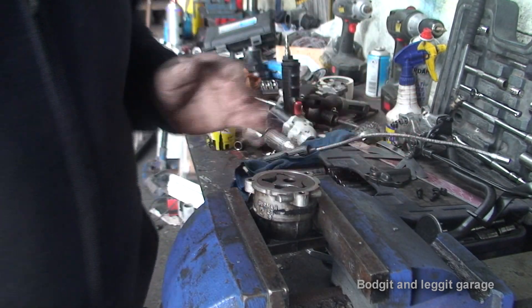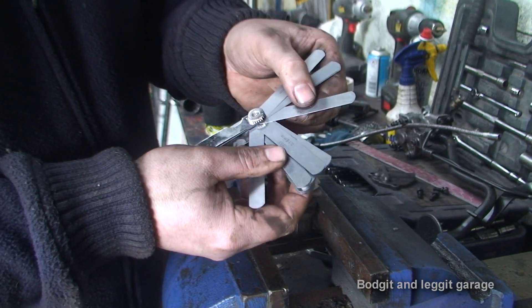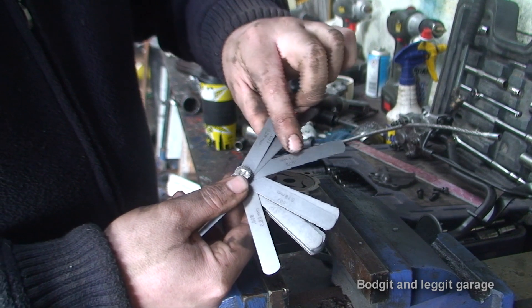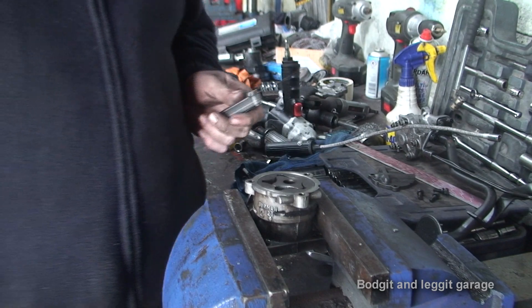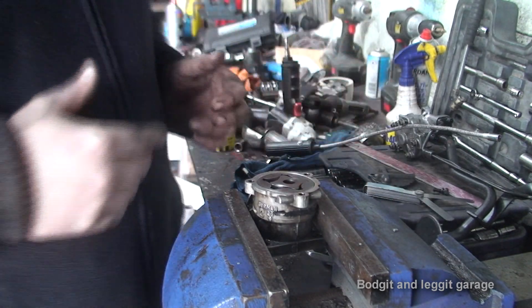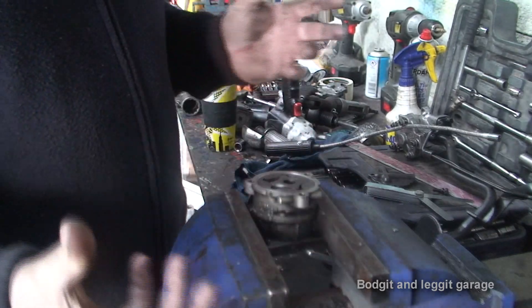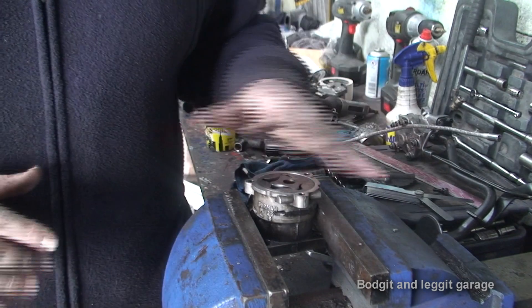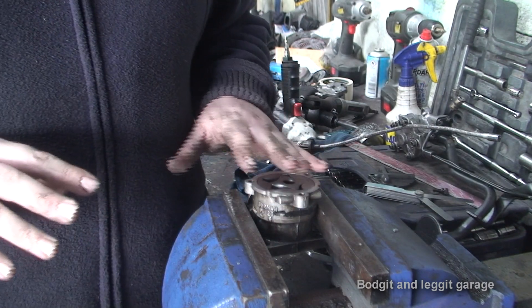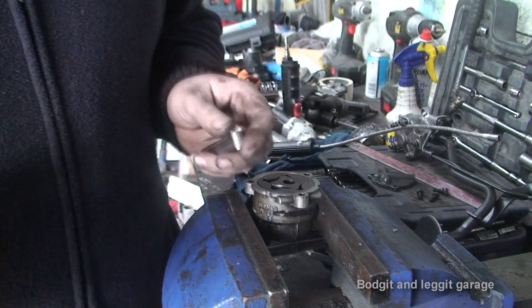You need to get a feeler gauge. On your feeler gauge you have measurements in millimeters and thou. What I'm looking for is 0.006 inches — that's what I personally don't like to go past, maybe 0.007 depending on the pump. If it's a really high performance engine pumping out a lot of horsepower, your tolerance needs to be a lot better. If it's just an ordinary one-liter engine, you can play around a bit more with tolerances, but I wouldn't really go above 0.006 to 0.007.